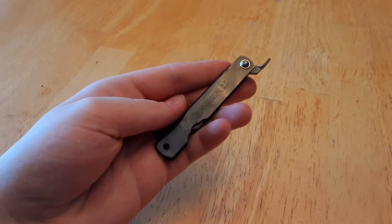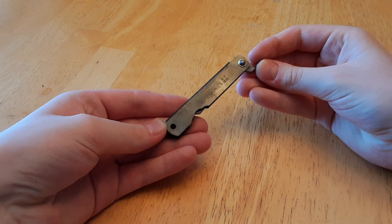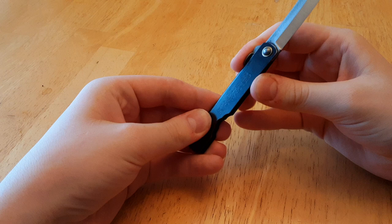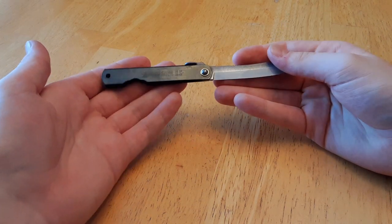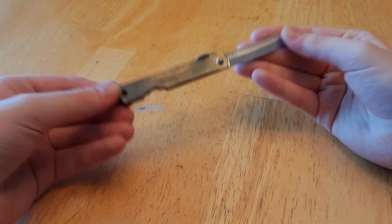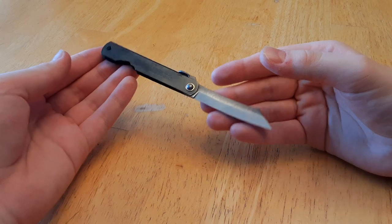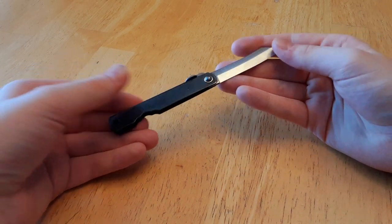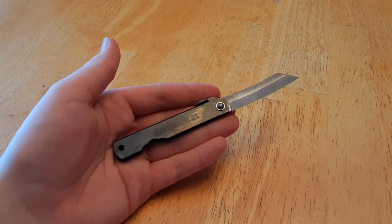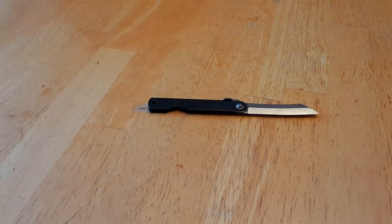Now the Higo no Kami, as many of you may know, originated in Japan in around the year 1894. And the original maker, who started the brand, which is now known today as Nageo Higo no Kami — I'm probably mispronouncing that, you may correct me in the comments — he invented this knife as an everyday carry utilitarian pocket knife, and an alternative to the Kiridashi, which is another old Japanese model of everyday carry knife.